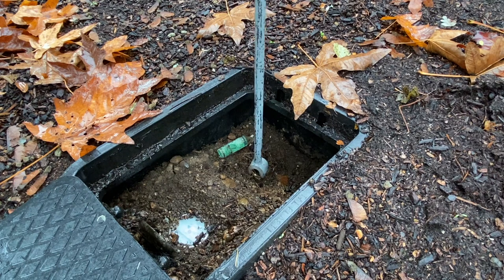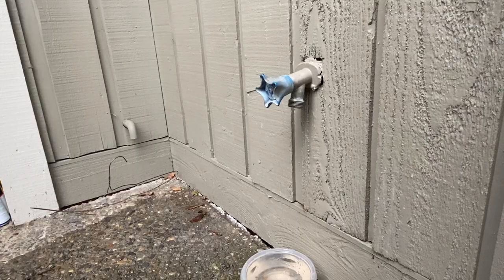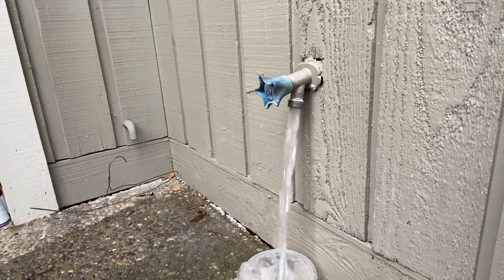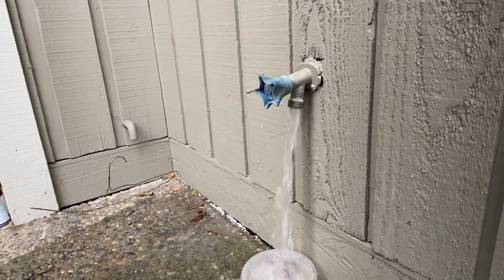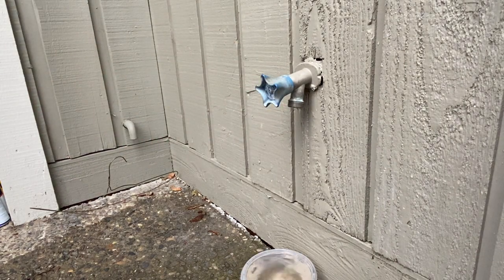We'll go ahead and open this bad boy up. We'll get some air out of the line — so it's not turned on a lot — but we got some water flowing right now. Getting that air out. And now we'll just shut it down, then go turn the water on the rest of the way.